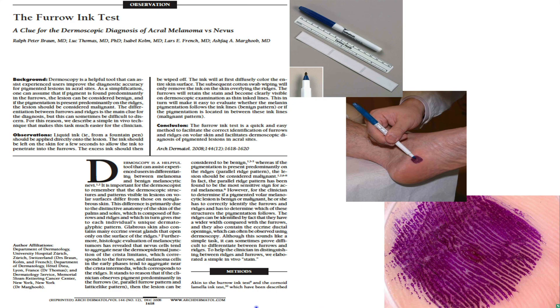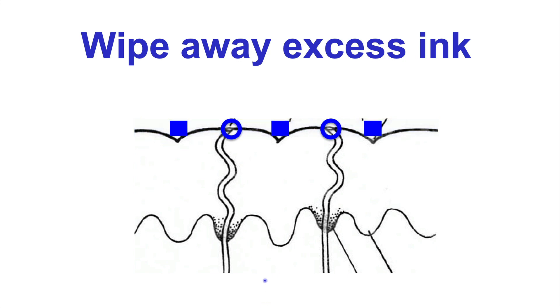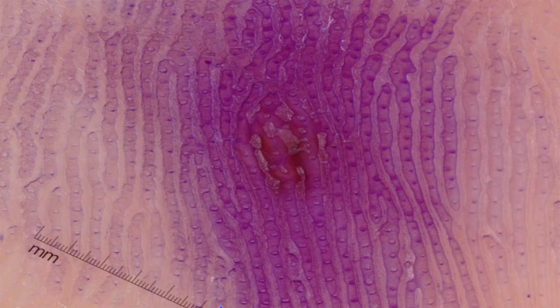What one can do is take gentian violet, the surgical marking pen, mark up the lesion, wipe off the excess ink, and what you will be left with is pigmentation that highlights the ridges. Basically, there will be pigment on each side highlighting the ridge with the eccrine gland also highlighted. You can see the ridge with the eccrine glands opening on the ridge — no pigmentation there. Following the furrow, there's the pigmentation. So this is a benign parallel furrow pattern nevus.